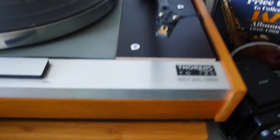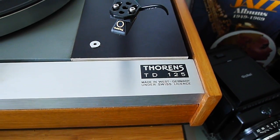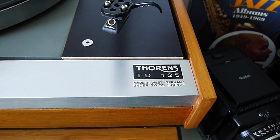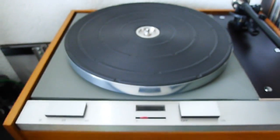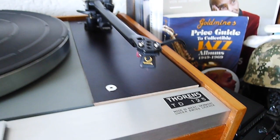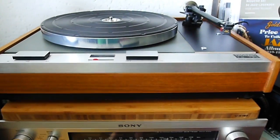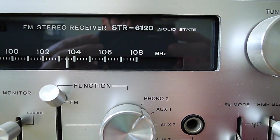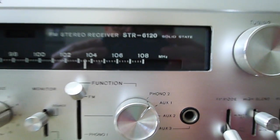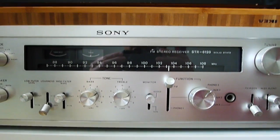The last turntable in this room is the Thorens TD-125, with the Rega tone arm. I also have the Sony Receiver STR-6120, but I'm not using it right now either.